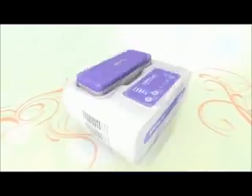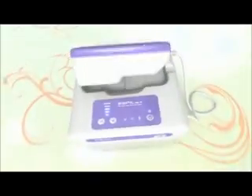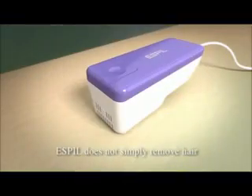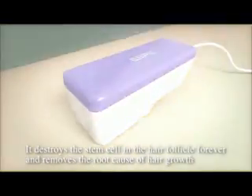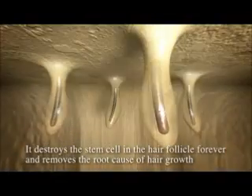Home Use IPL Hair Remover Espill. Espill does not simply remove hair — it destroys the stem cell in the hair follicle forever and removes the root cause of hair growth.